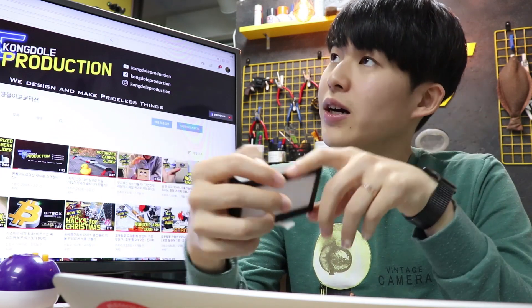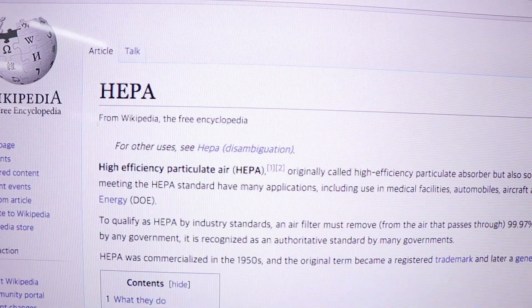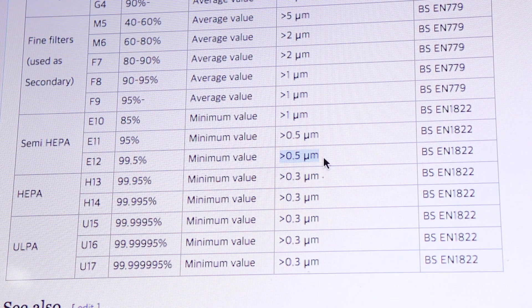I'm gonna build an air cleaner. This is a HEPA filter I bought on the internet and it cost about five bucks. The question is: should this really block fine particles? When I searched on Wikipedia, I found some ranks of those filters. What I got is E12 — and this won't block any fine particles.